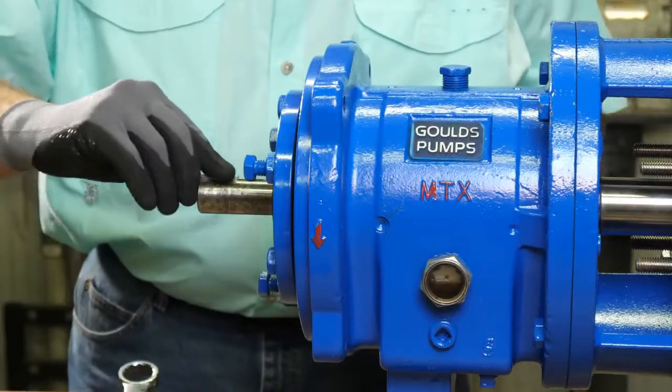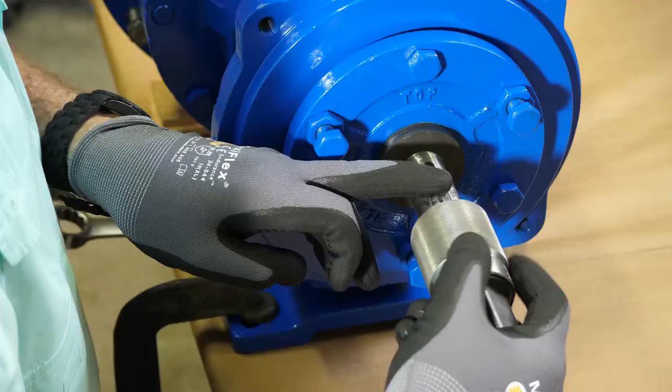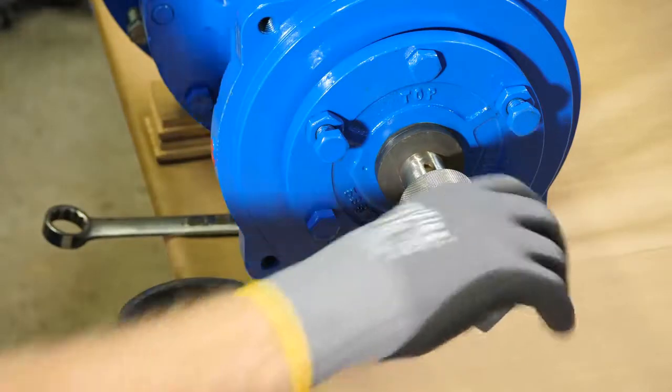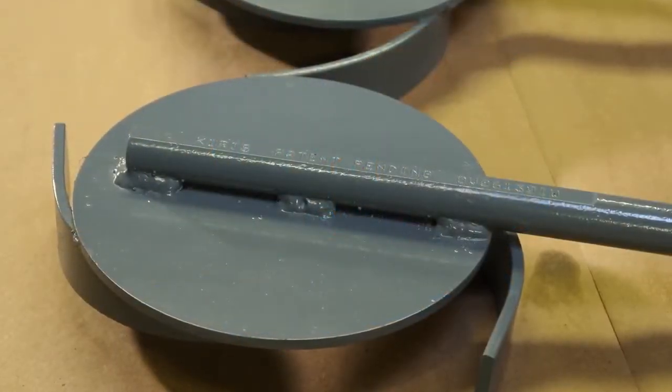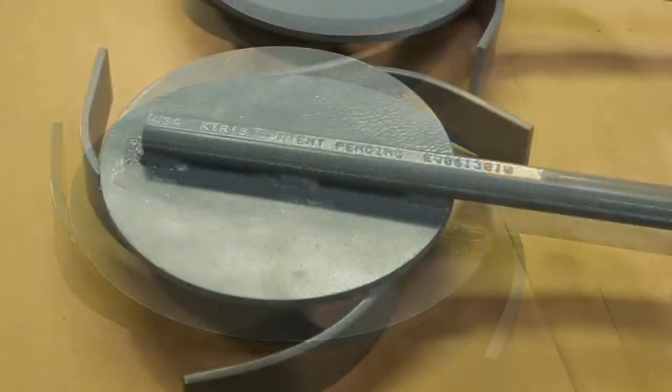Place the key on the drive end of the shaft, then place the socket on the shaft. Now you'll choose the impeller wrench that's right for your job — either the one with an odd number of veins or the one with the even number of veins.